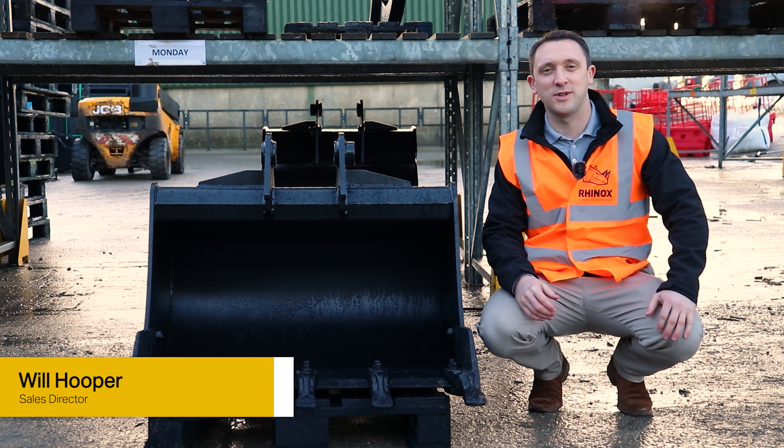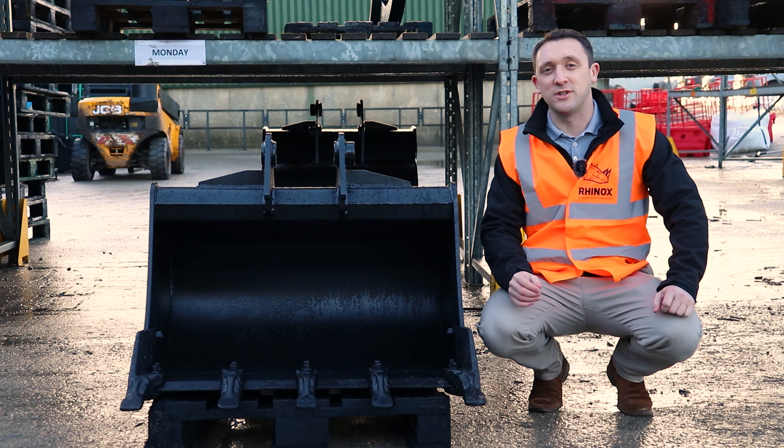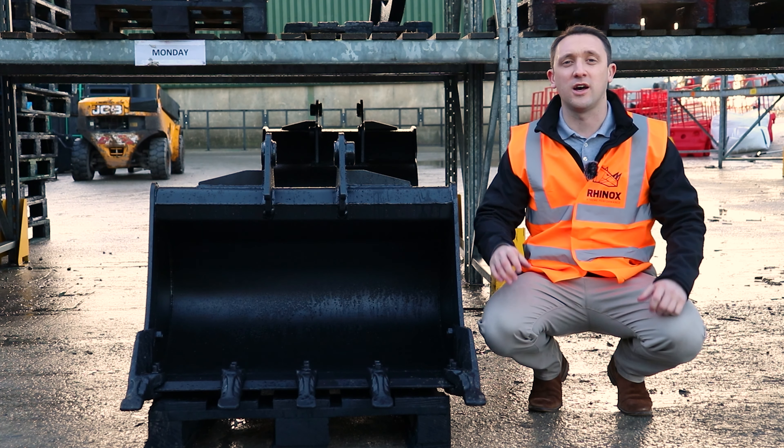Hello, it's Will here from Rhinox. I just wanted to cover off a very frequently asked question that we get in almost every single day, and that is: how do I identify what is a right and a left hand side cutter?